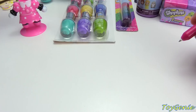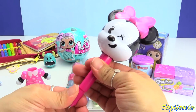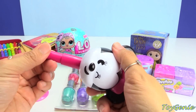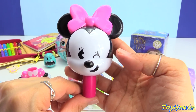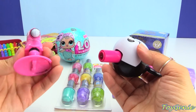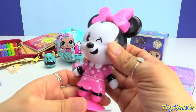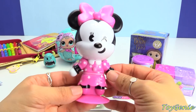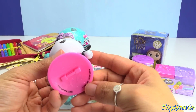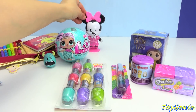Super cute. Check this out — it's a retractable pen, and it becomes like this. It fits right inside her dress — how cute is that? And look at her pink bow. This is adorable. And it comes on a stand.